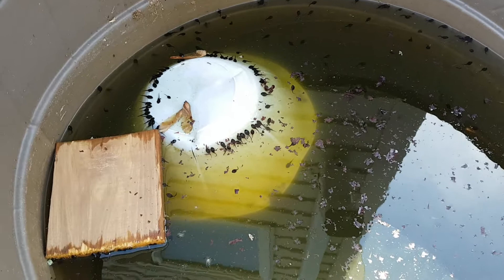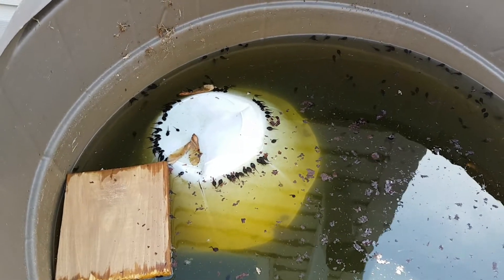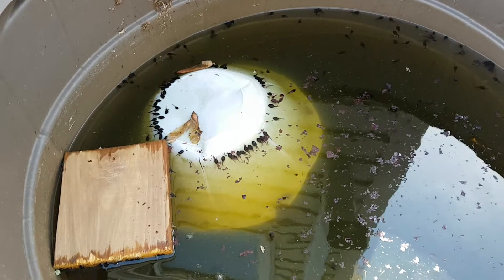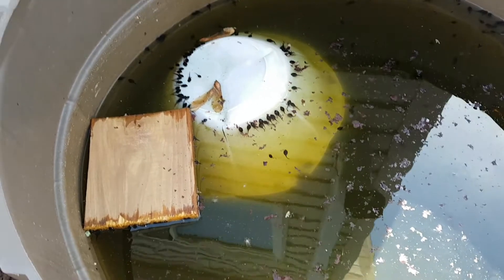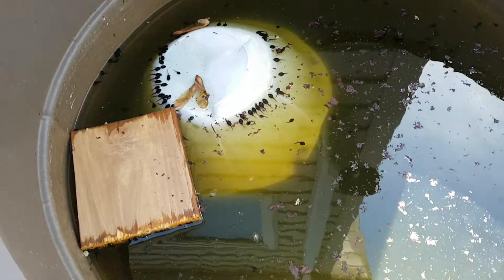These tadpoles are toads — wood toads anyway. When my neighbor drained his pool, or wanted to drain his pool, there was a ton of toads in there, so I said I would take them out and put them in my 95-gallon trough.